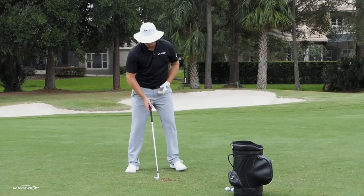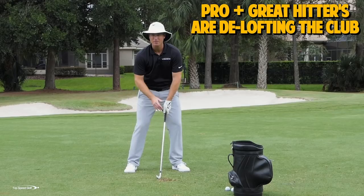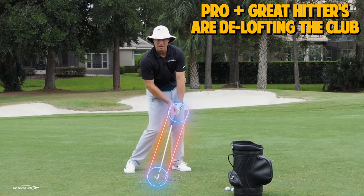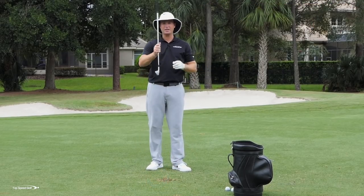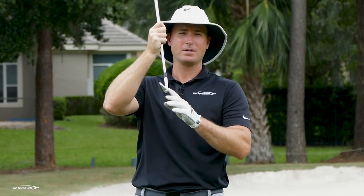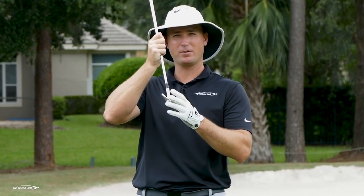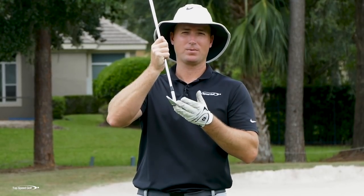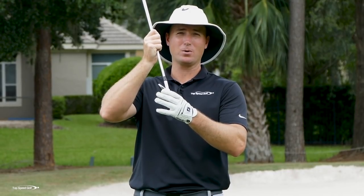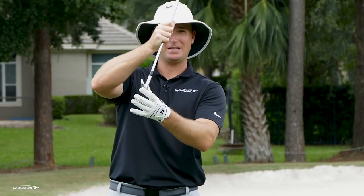When pros are hitting the golf ball — players that have that heavy hit — what they're doing is they're taking loft off this club. My hands are in front of the golf club, the shaft is leaning forward, and they're taking loft off the natural loft of this golf club. If I'm swinging an 8-iron here, pros are taking about 30% of the loft off the club. An 8-iron probably has about 37 degrees of loft — they're taking that all the way down to 26 or 25 degrees of loft at impact by getting that shaft leaning forward.